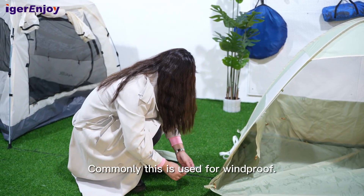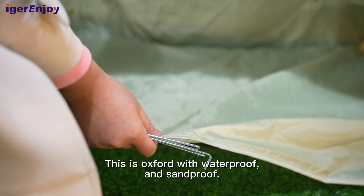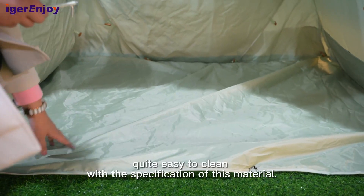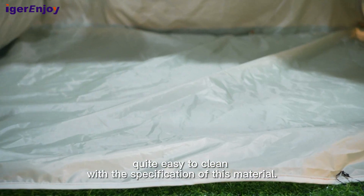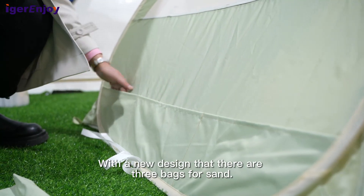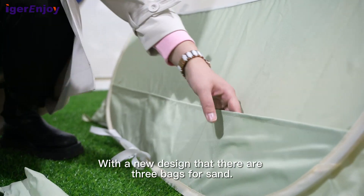This is made of Oxford fabric with waterproof and sandproof properties. Quite easy to carry with these material specifications. With a new design, there are three room-shaped bags for sand.